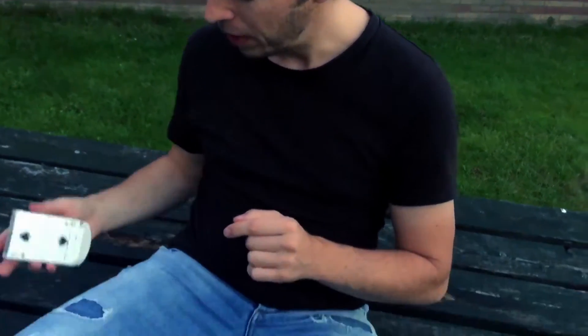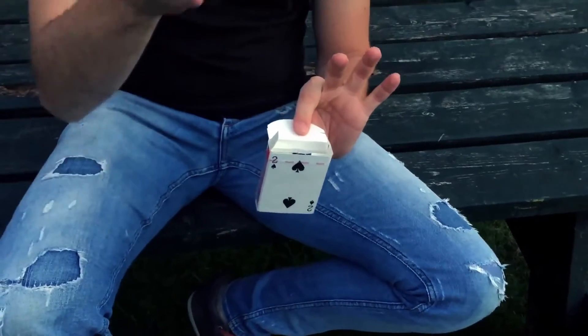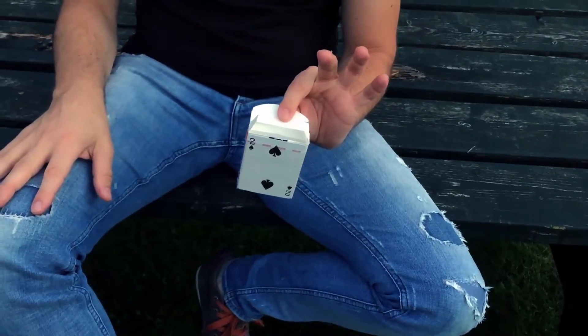Now you don't believe it, but remember the prediction that I made, that you signed, that I committed to underneath the cellophane wrapper? Lo and behold, the two of spades — which is the mate of your selection. Ain't that pretty cool?